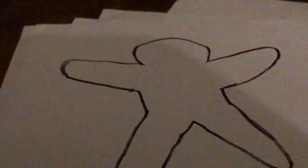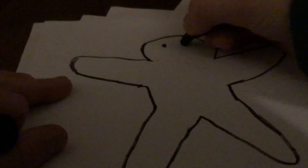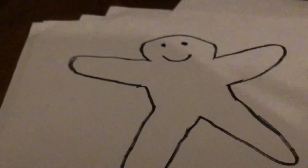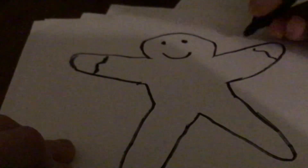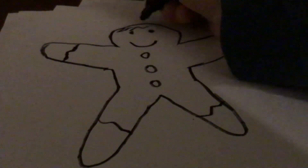Now you can actually decorate it however you want. Now I'm going to decorate mine a certain way. First, I'm going to draw a happy face in here. You're going to draw some squiggly lines in here. And then you're going to draw some circles down here, some squiggly lines down here, and maybe some hair or something.